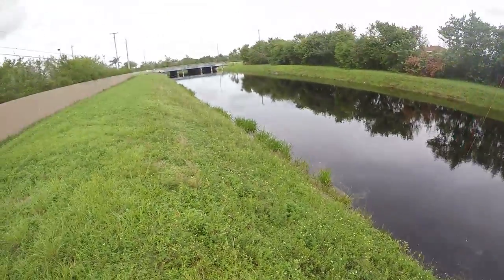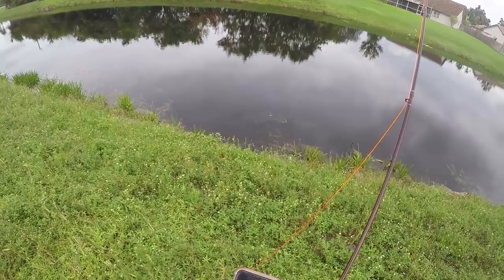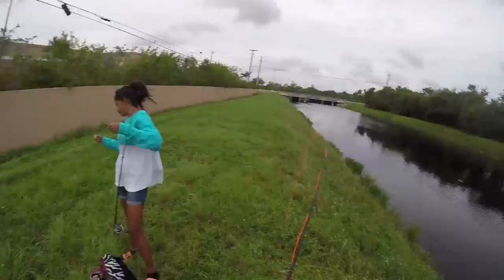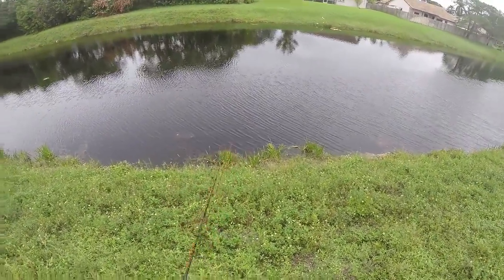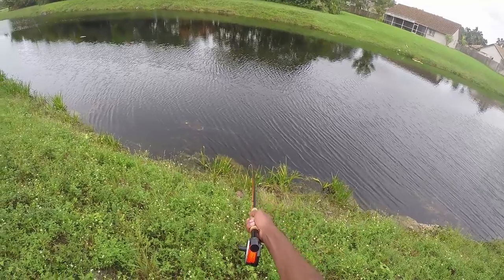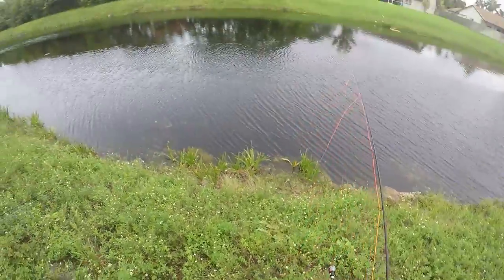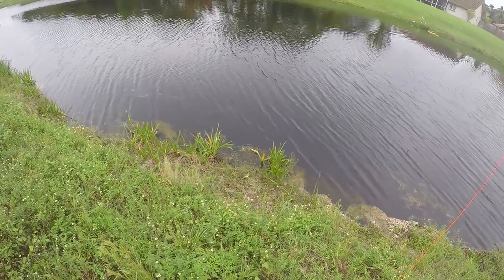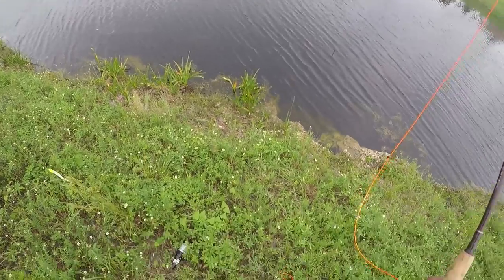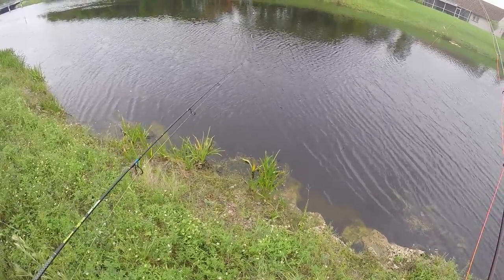Alright guys, I just spotted two more peacocks right here. I'm gonna wait till she comes so we can both hook up. Alyssa just arrived and I spotted two peacocks — it's gonna be instant. Cast in between there, cast ahead and bring it, reel it in between there. When you reach here, slow down, pop it up a couple times. Come on — they're hitting it, you got this!